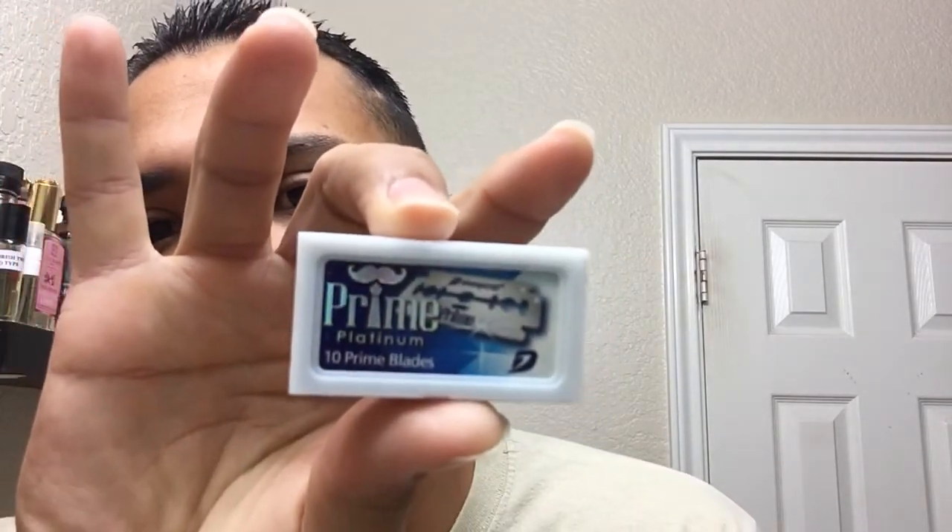I was into the Feathers for a while, until they destroyed everything because they were too sharp for me when I was starting out. Now I can handle them just fine. So I found the new Dorco Primes. These are super inexpensive — you can buy 10 packs of 10 blades for 12 bucks. If you're looking for inexpensive, nice blades, check out those Dorco Primes.